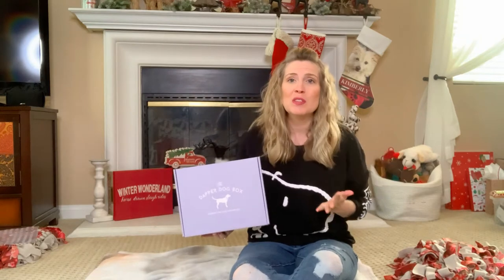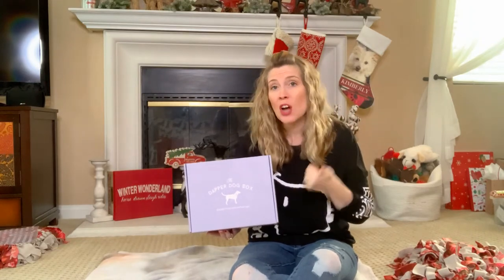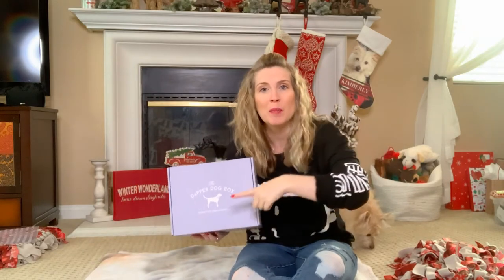If you're new to my channel, my name is Jessica. Welcome! Thank you so much for being here. I'm a pet parent coach and positive reinforcement dog trainer. So this channel is all about positive reinforcement dog training, canine enrichment, nutrition, and behavior. If that's what you're interested in, go ahead and click that subscribe button.